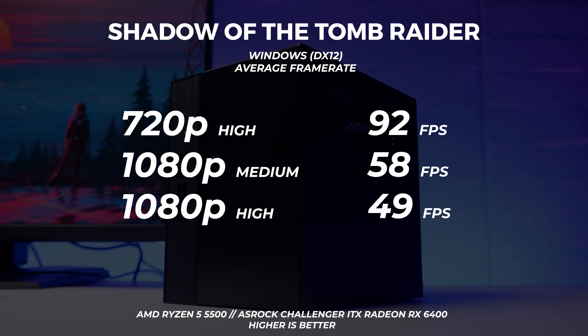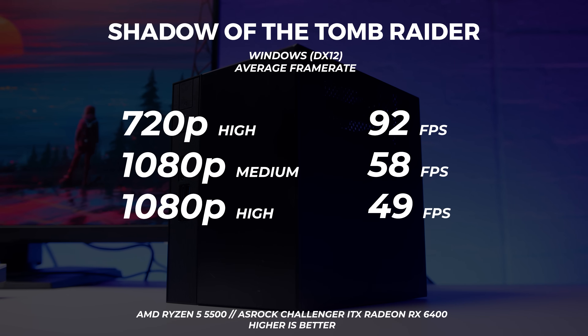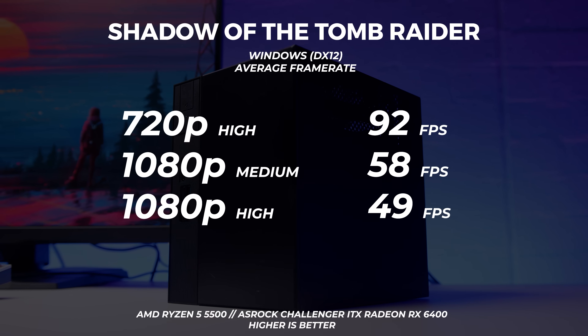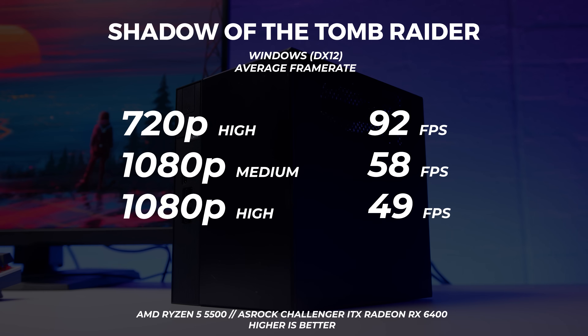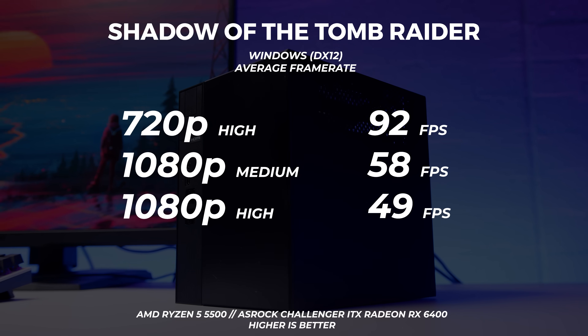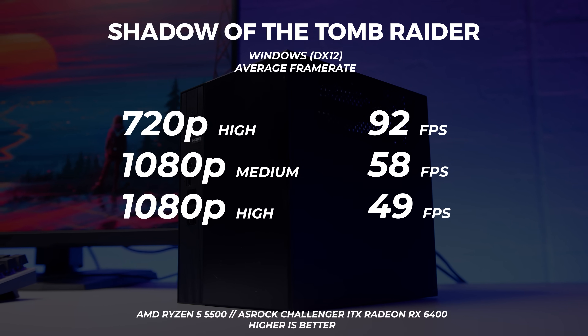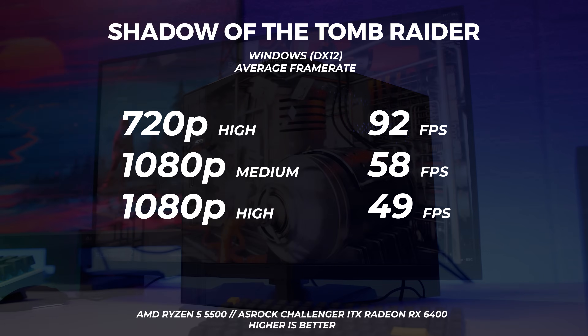Let's take a look at the performance of the DeskMate X300. Starting with Shadow of the Tomb Raider — we ran three resolutions and settings: 720p high, 1080p medium, and 1080p high. The 1080p medium performance is just below 60 frames per second, which I'd say is still rather playable. At 720p, 92 frames per second is perfect.